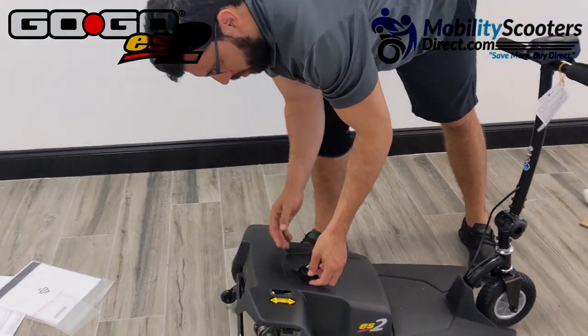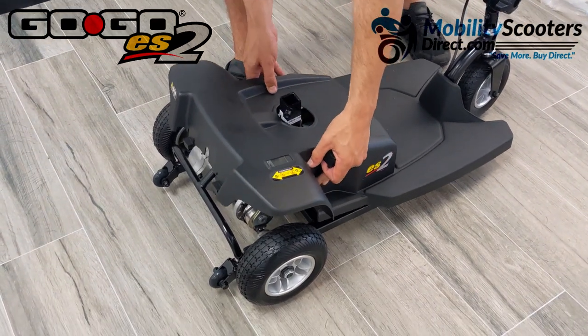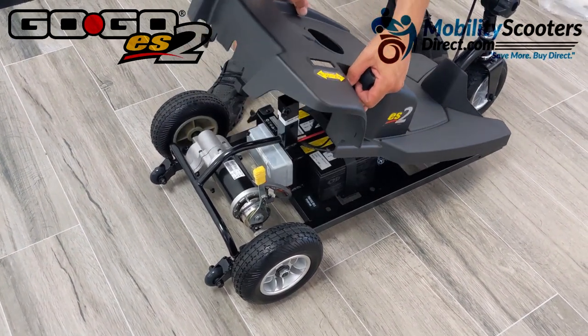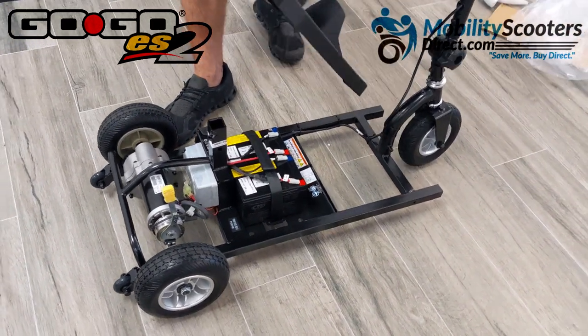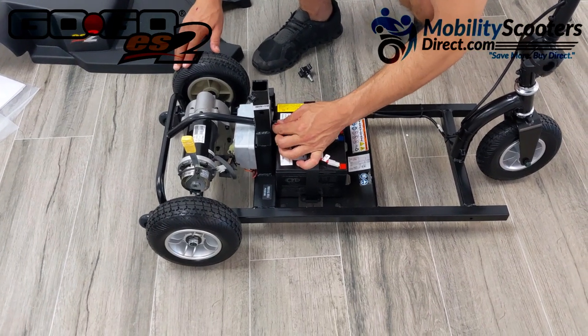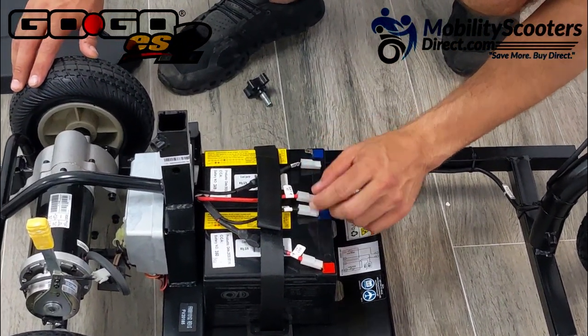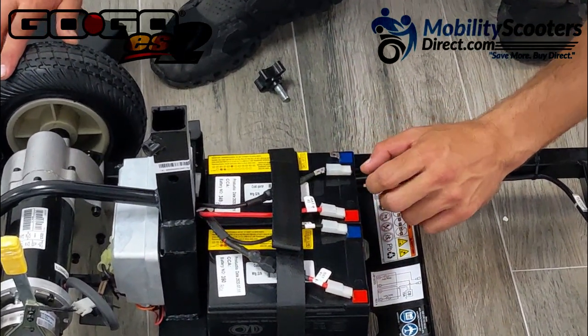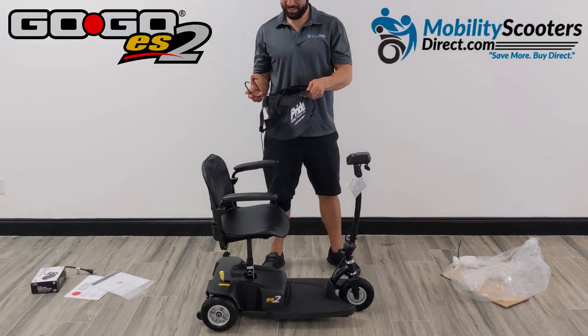Now we'll show you that the batteries come disconnected for safety during shipping. To connect them, remove the floorboard by prying it up softly from the back — you don't want to break the shrouds. You'll notice one of the terminal connectors is not connected, to prevent the batteries from draining during shipping. Go ahead and connect that negative terminal, then put the shroud cover back on and you'll have power.